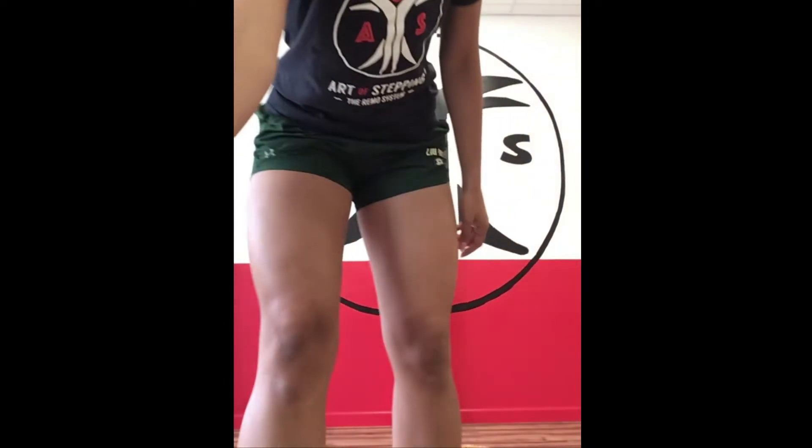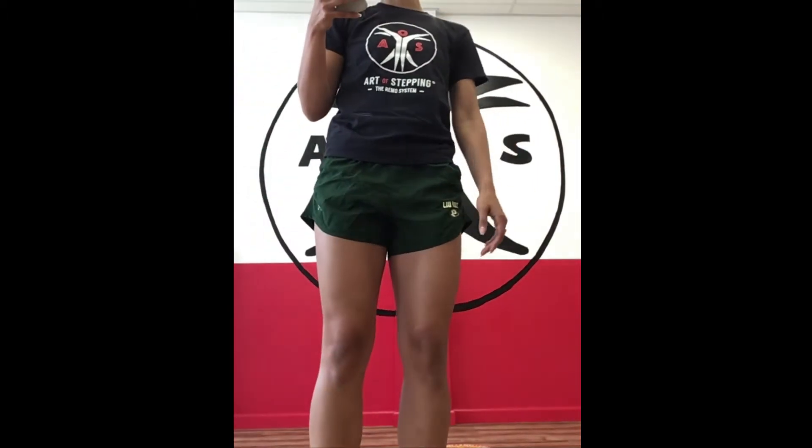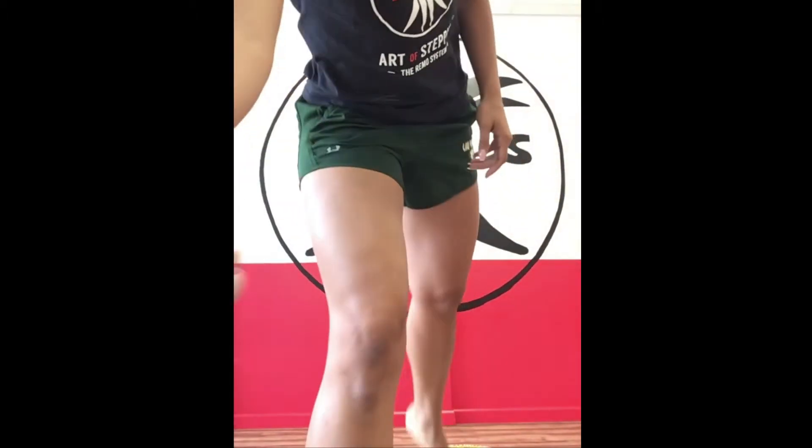Hey guys, what's up? It's Miss Caitlyn. Today we will be learning a beginner-intermediate jazz dance. It is to the song Don't Start Now by Dua Lipa. So let's get started.